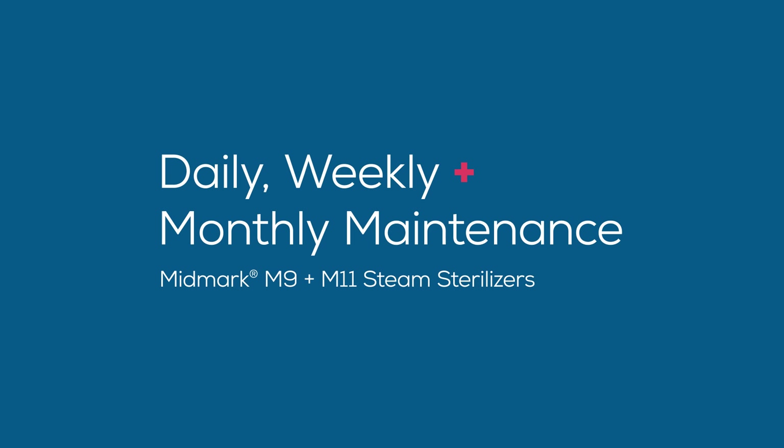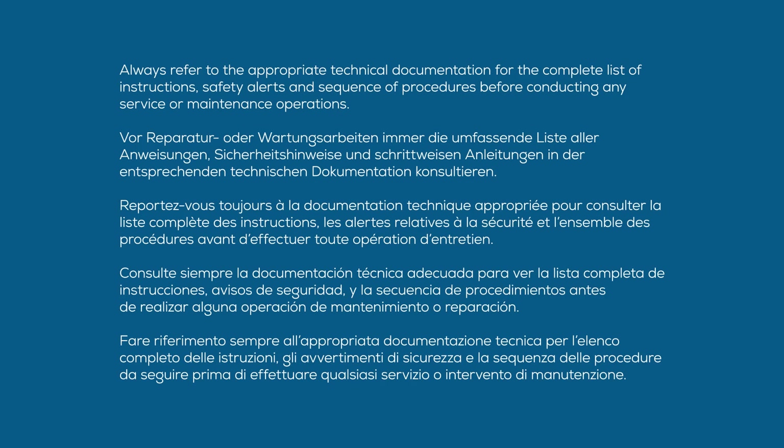This video is an overview of Midmark N9 and M11 steam sterilizers routine care, including daily, weekly, and monthly maintenance. Always refer to the appropriate technical documentation for the complete list of instructions, safety alerts, and sequence of procedures before conducting any service or maintenance operations.